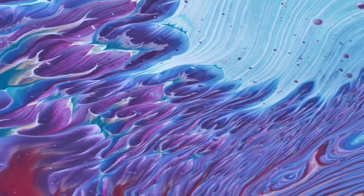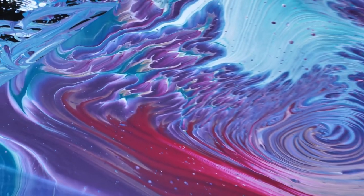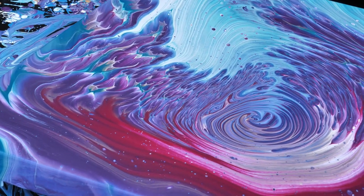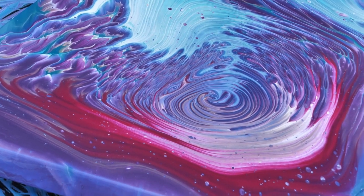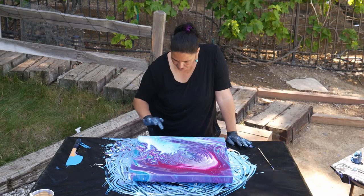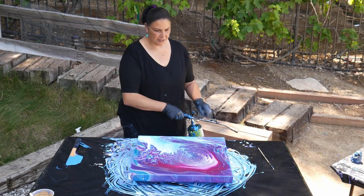The reason I was thinking of using the Quinacridone Violet is because I was hoping it would mix with the white and give us some more pink, cloudy sort of stuff. But I guess I didn't put enough white next to the pink to make that happen. That's okay — this is really beautiful. Let's torch it real quick and see if we get some more cells coming up.